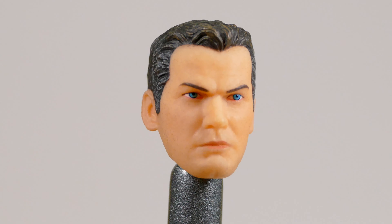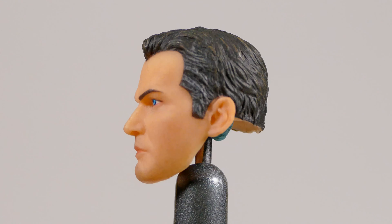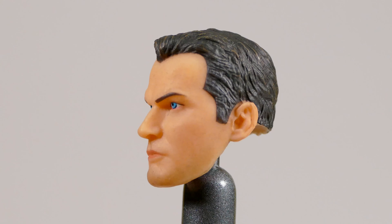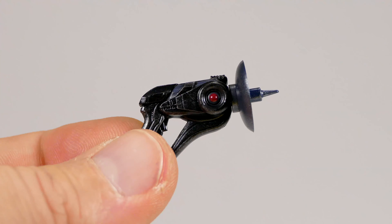Then we have the Bruce Wayne head sculpt with peppered temples, gray hair, and blue eyes. The skin tone looks nice — I like this head sculpt a lot. We've actually seen it before on a previous release.